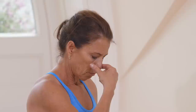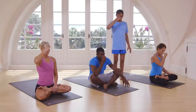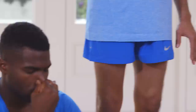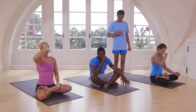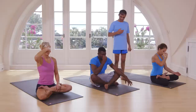Exhale from right nostril. Again inhale from left. Press, block your right nostril. Inhale. Exhale from right. Inhale from left. Block your right, exhale from left nostril. Exhale from right nostril. Exhale from left. Inhale from right. Exhale from left. Inhale from right. Exhale from left. Inhale from right. Exhale from left.